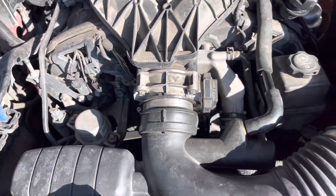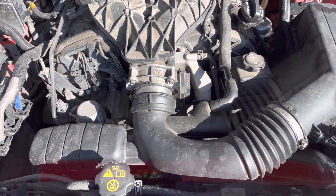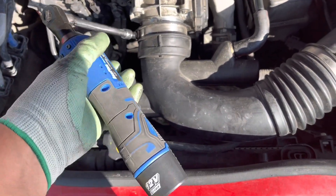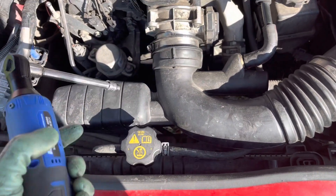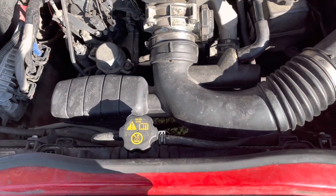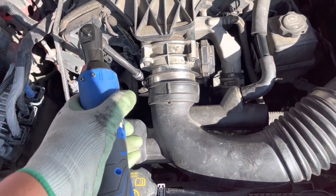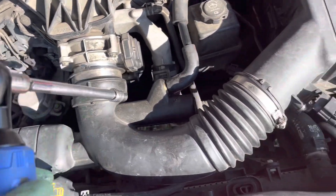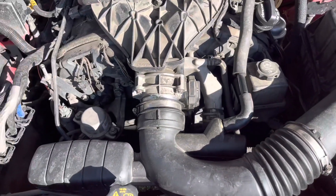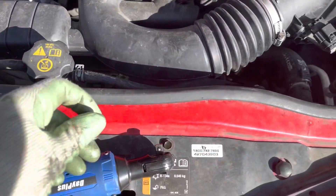We start removing the intake manifold on this car. We take the air bleeder out. We use an 8 millimeter socket — in this case using the electric ratchet to take the clamp off. The clamp is now loose.